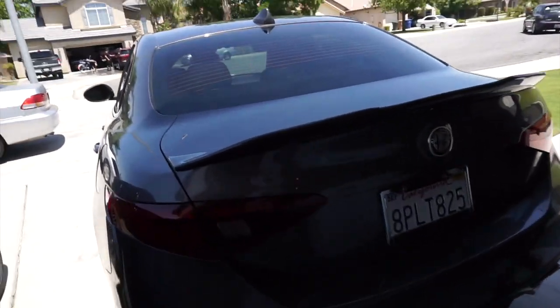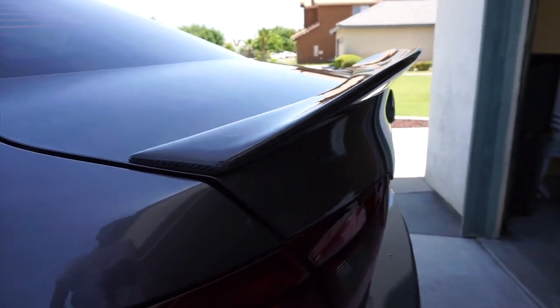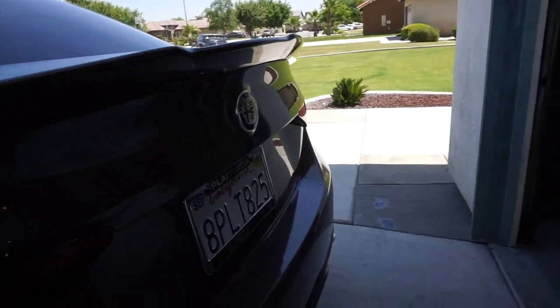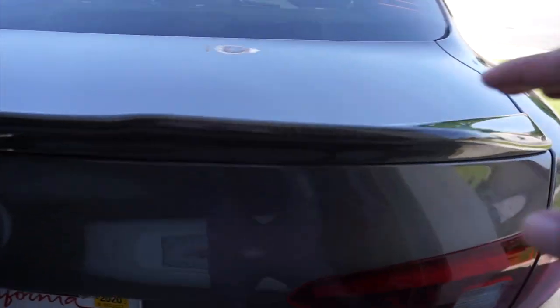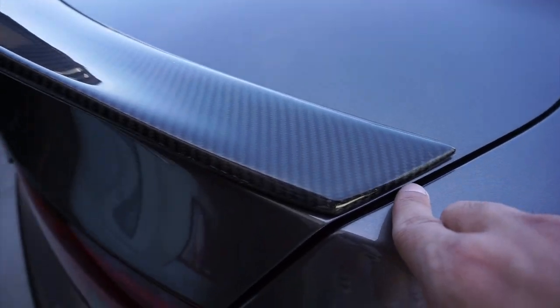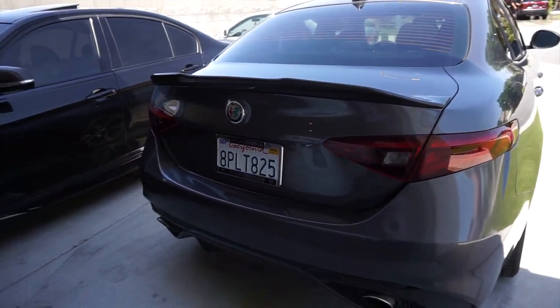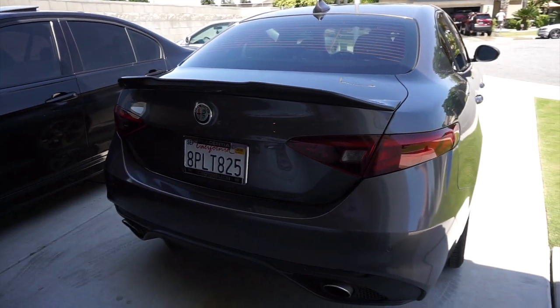We haven't officially installed it yet, but it's already looking so sick — look at that! It's real carbon fiber and it fits perfectly. I actually put the link in the description if you guys want to go and buy that. There it is, and now we're gonna go install it.